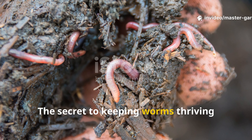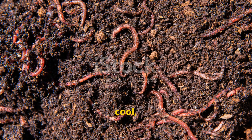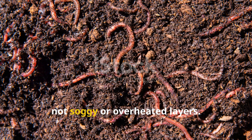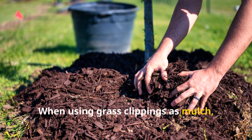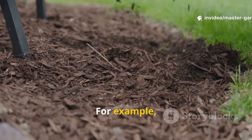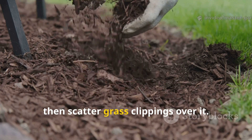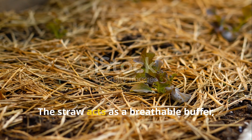The secret to keeping worms thriving under mulch is simple: worms love moist, cool, and aerated conditions — not soggy or overheated layers. When using grass clippings as mulch, always layer them in combination with something fibrous and airy. For example, start with a thin base of straw, then scatter grass clippings over it — the straw acts as a breathable buffer, absorbing excess moisture and keeping the soil below cool.